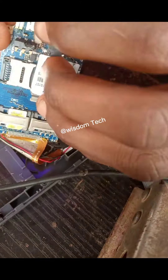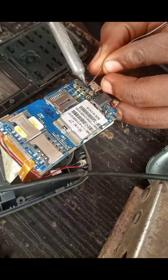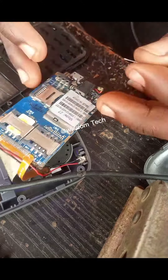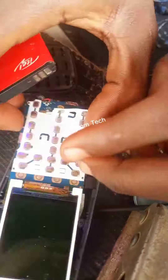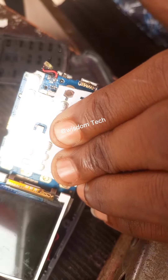I took my time to connect it, then I fixed the charging port. I soldered the charging port properly so that it will not pull off, and I also soldered the positive leg. That's all.